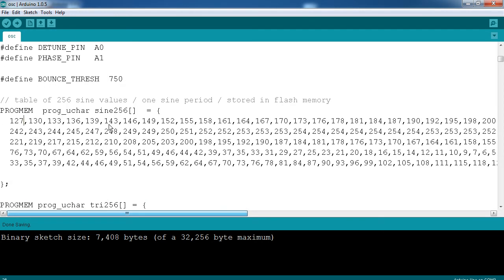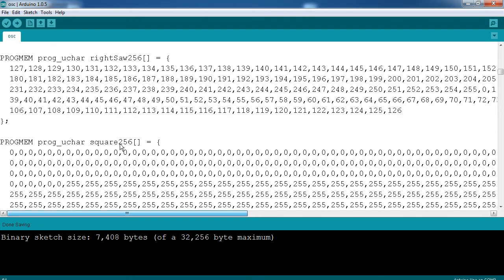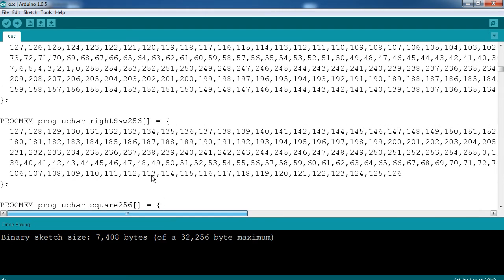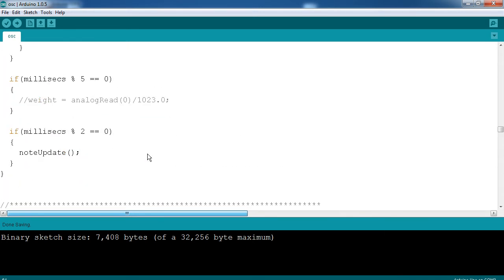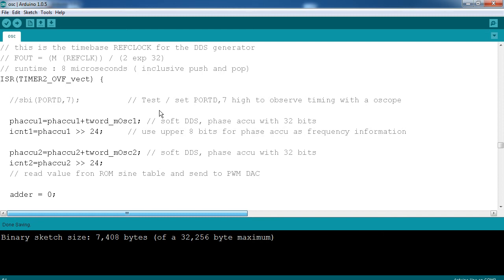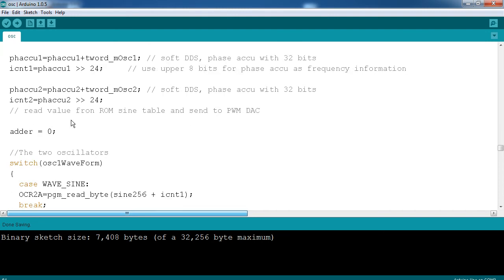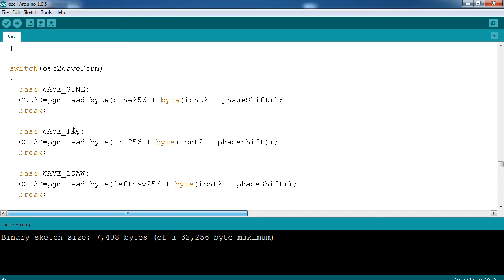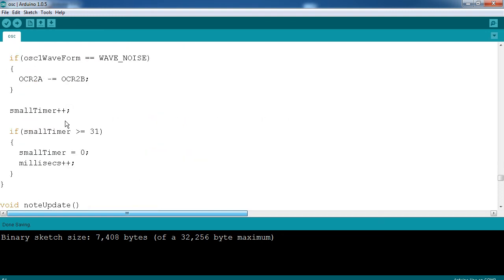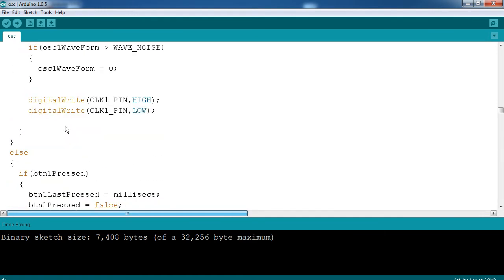When you do that and pass it through a low pass filter, which removes the sampling frequency — this updates on a 32 kilohertz cycle — that removes the carrier wave, and what you're left with is just the wave you've programmed in through the DDS. There's some pretty complicated math — a lot of bit shifting to make the value you're writing the appropriate value. But other than that it's pretty simple, very well documented with a lot of good comments. I'm really happy with how it sounds.